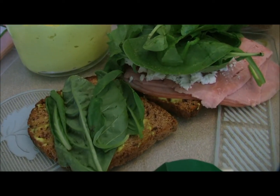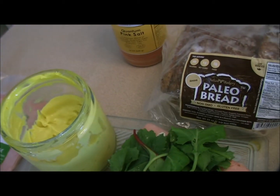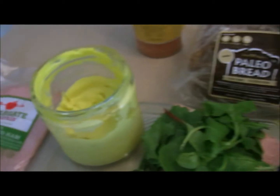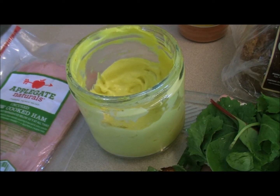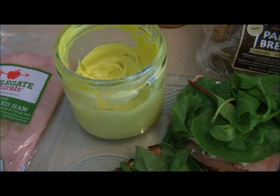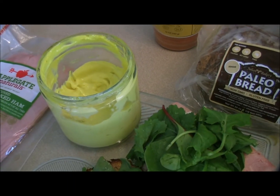I toasted those up right from the freezer, just the way I like it. I added a little bit of paleo mayo, which I make pretty much weekly or bi-weekly right out of the 500 Paleo Recipes cookbook from Dana Carpender. I put a little twist on it and threw some turmeric in there and some extra spices. It's a great way to play around with different mayos — you know exactly what's in it and you can make it your own.